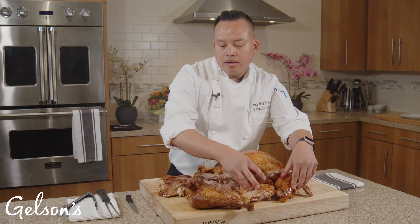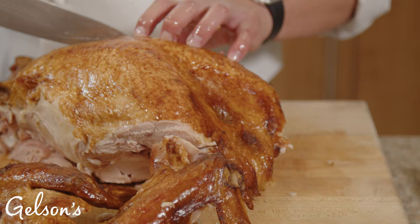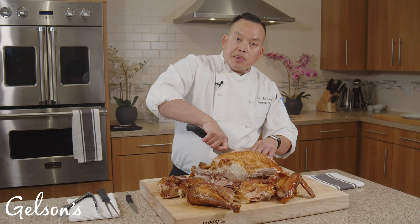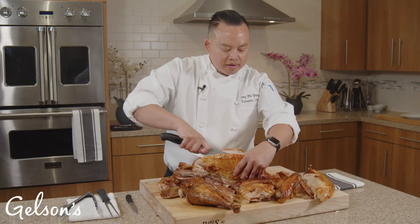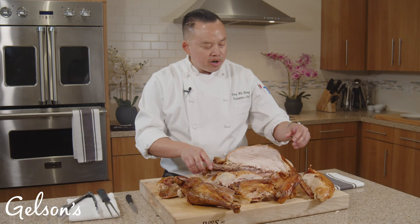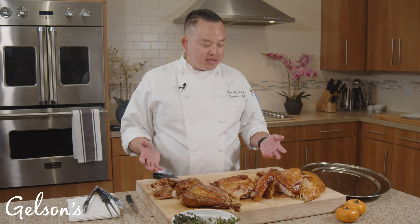Now we've got our wings, our quarter section with our drum and thigh, and our separated drum and thigh. For the last part, I'm going to separate the white meat — your turkey breast. Feel alongside the rib cage of the turkey and it should come right off. Take special care to keep it whole so that when we slice it later it looks nice on your plate. And you won't have to deal with bones or carving in front of your guests. So now we have our two turkey breasts, two wings, the quarter section of thigh and drum, and the separated drum and thigh.